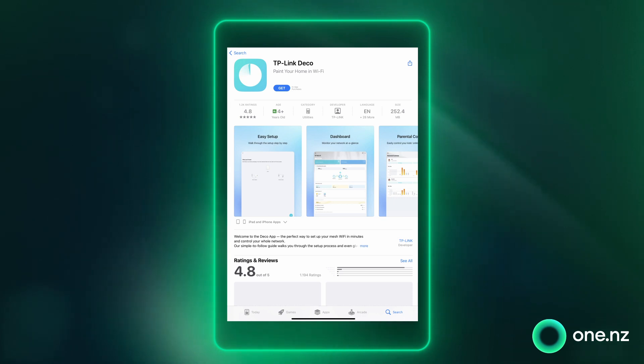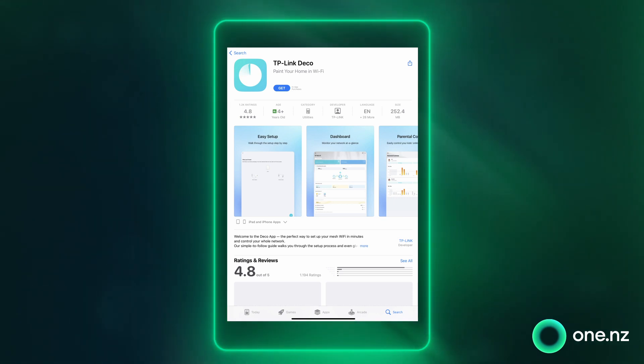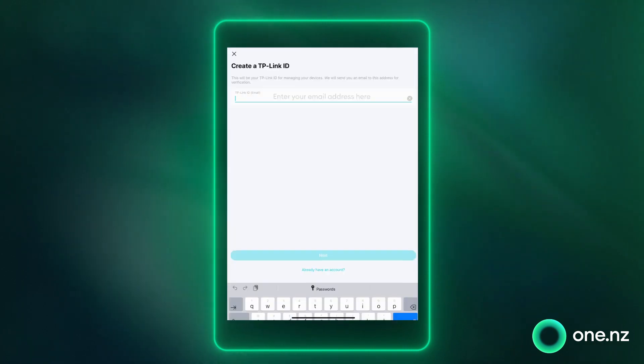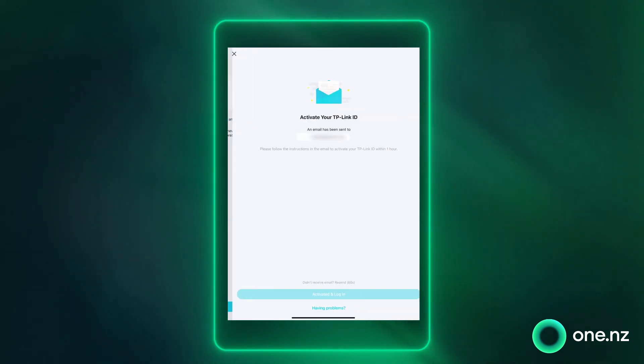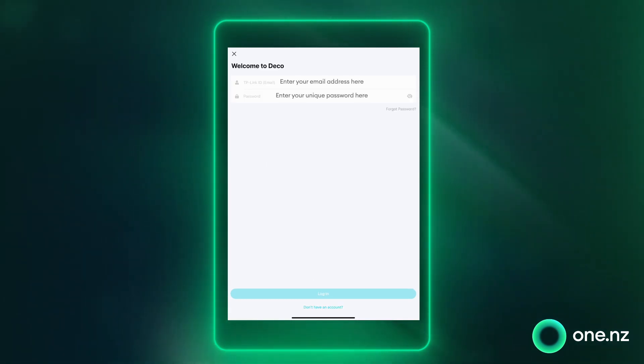The first thing you're going to need to do is get the Deco app on your phone. Download it for free from the App Store. Create a TP-Link ID — this is usually an email address. Once created, sign into the Deco app to begin the setup.